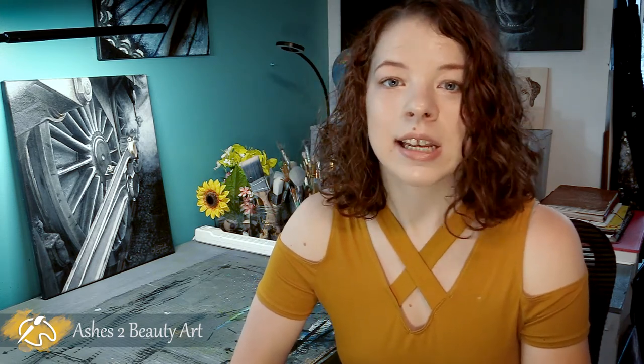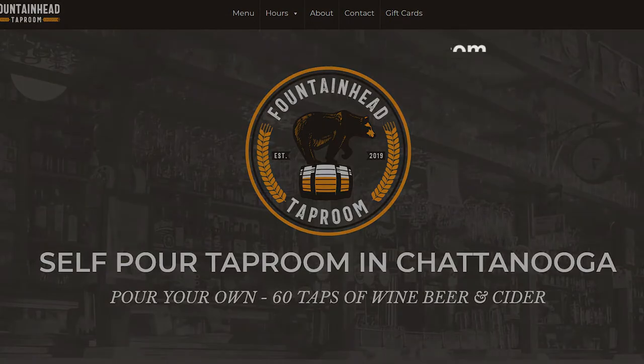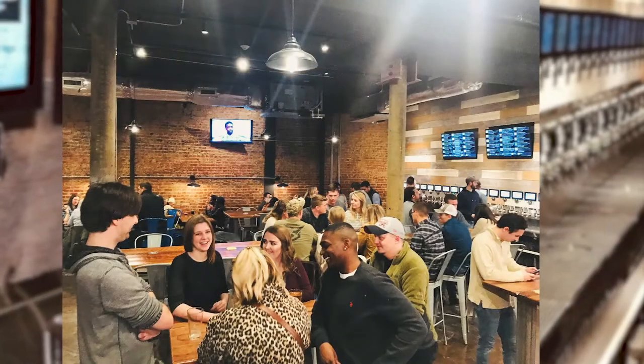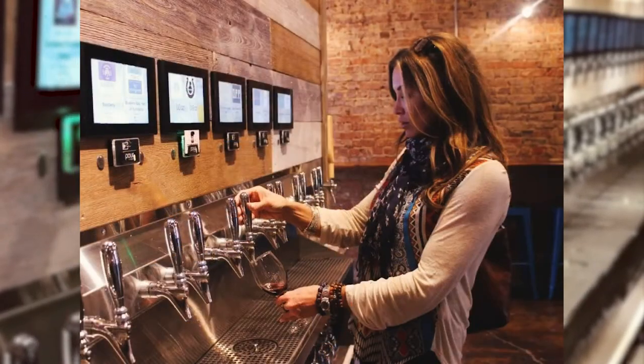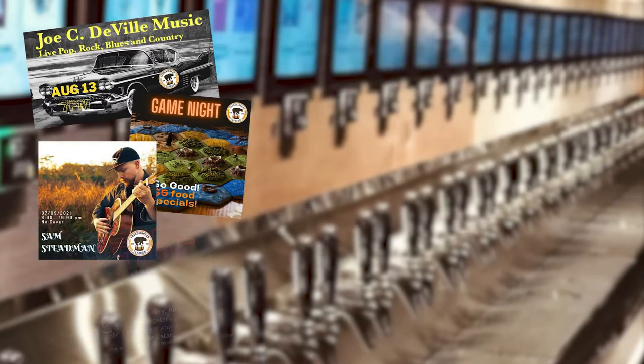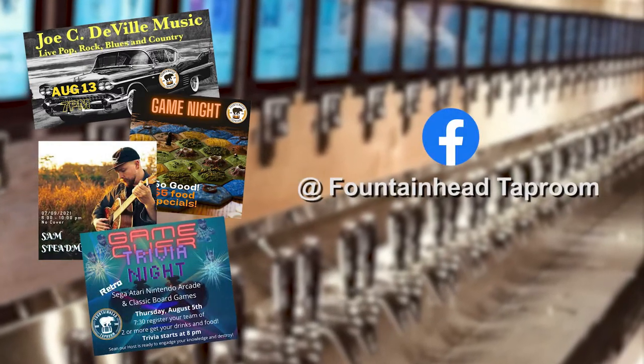If you've never heard of that place, here is a link to their website. The owner of the Fountainhead, Bert Casey, has done a phenomenal job with the place. They offer 60 different taps. They also have special events throughout the week and you can keep up with all of that on their Facebook page.